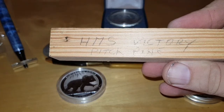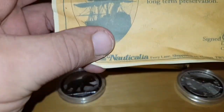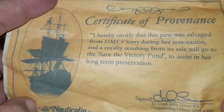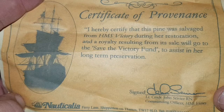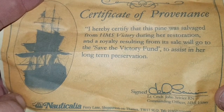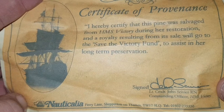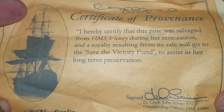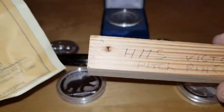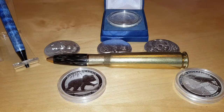And then I have one more which is just rather unusual: HMS Victory pitch pine. Now okay, it could be anything really. But I have a certificate that reads: 'I hereby certify that this pine was salvaged from HMS Victory during her restoration, and a royalty resulting from its sale will go to the Save the Victory Fund to assist her long-term preservation.' It has details and it's a certificate of provenance. I'll be making two very special pens out of those — they might actually be a pair.